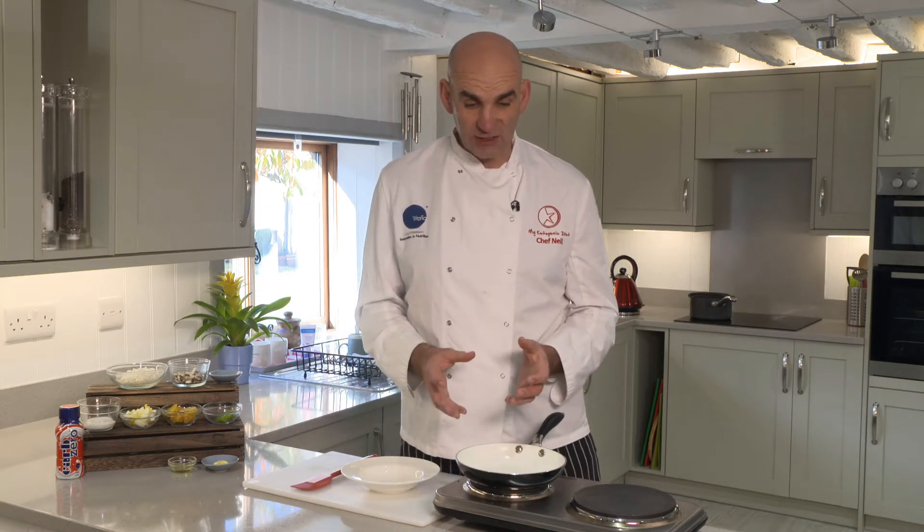Hi, I'm Chef Neil, Vitaflow Chef. Welcome to the Keto Kitchen. I'm going to show you how to make a really beautiful Kedgeree.